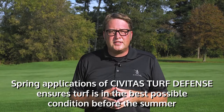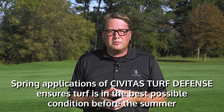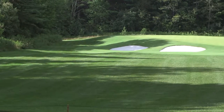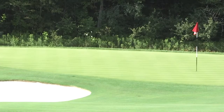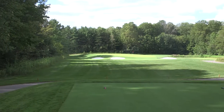This not only ensures that the turf grass is in the best possible condition before the onset of summer, but can offer some terrific benefits in the spring. Many customers highly value the benefit of Civitas Turf Defense to offset yellowing that many spring-applied seed head suppressants or herbicide applications may cause. When tank mixed with these products, Civitas Turf Defense offsets these unsightly results.